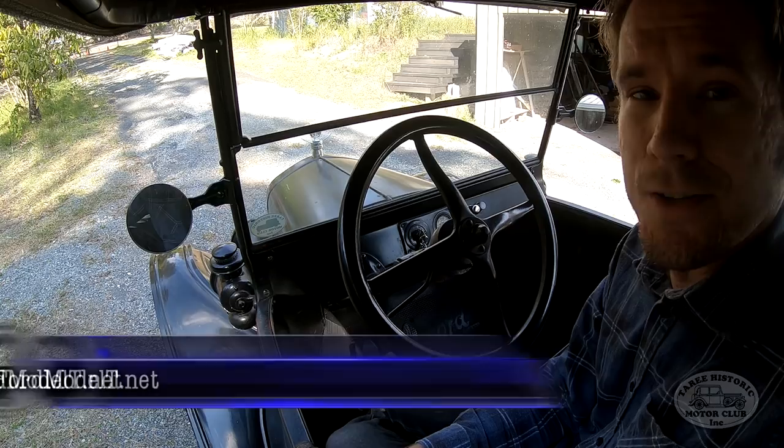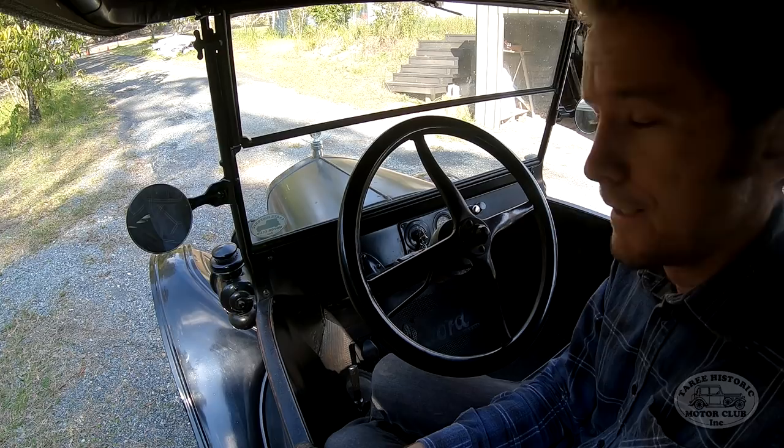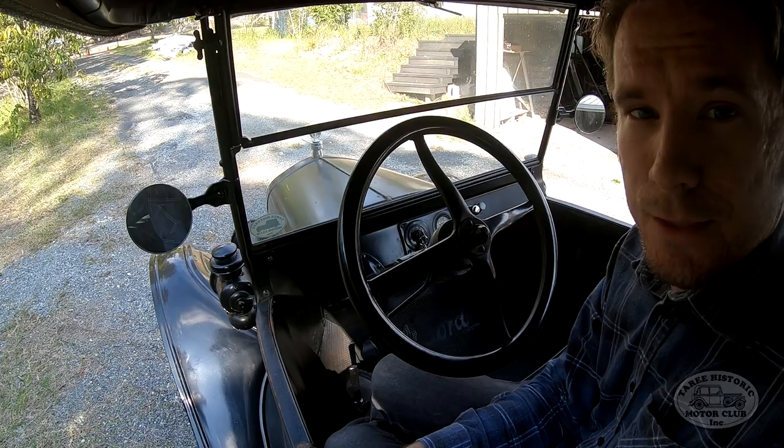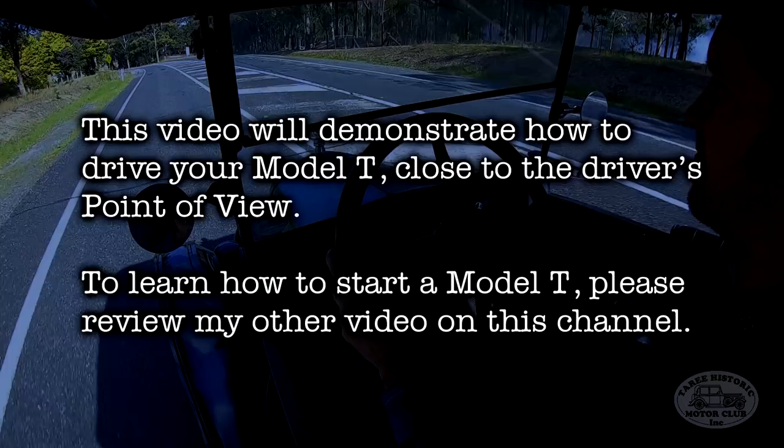G'day everyone, Mitch here again with the 1925 Ford Model T. In this video we're going to be doing something which I was actually requested to do — a point of view tutorial on how to drive a Model T Ford. I've got a GoPro camera rig set up on the roof of the Model T, providing a nice view of all the controls so you can see clearly what I'm doing. So let's get cracking!